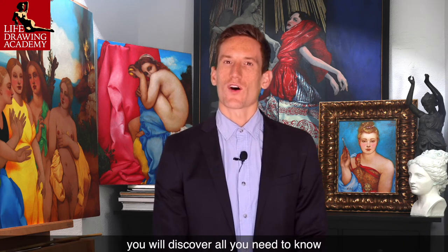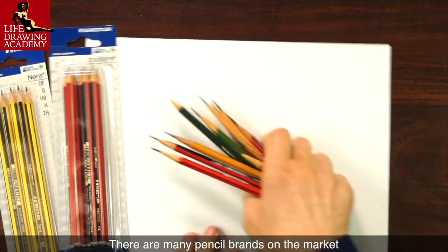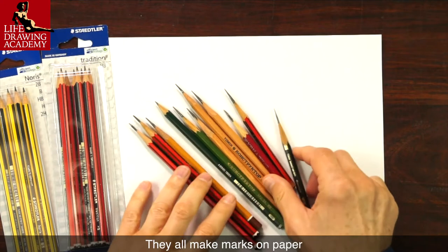In this video you will discover all you need to know about how to use graphite pencils the professional way. There are many pencil brands on the market. They all make marks on paper.